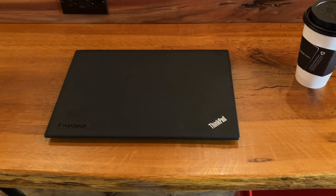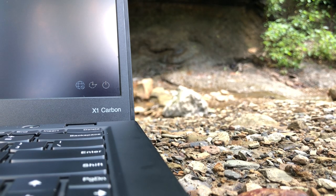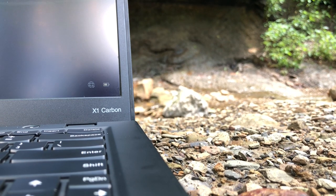Controversial to some and a big step forward to others, I felt that for the laptop's 10th anniversary, it would be worthwhile to take a look back at what I would consider to be Lenovo's first true Ultrabook.